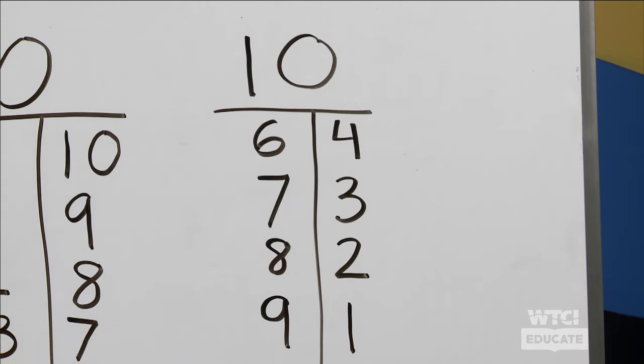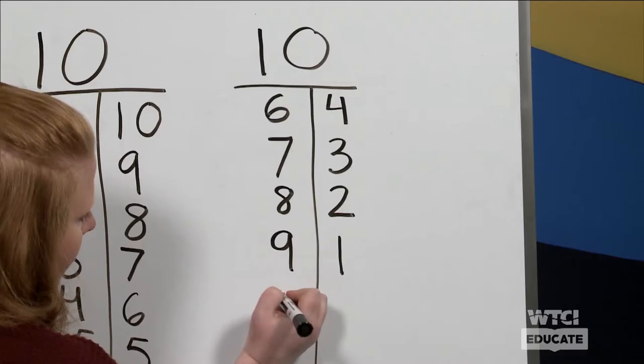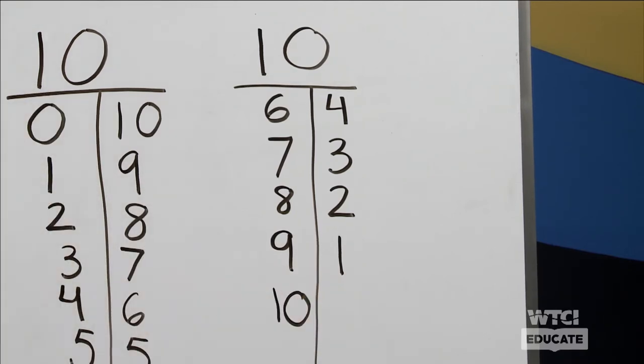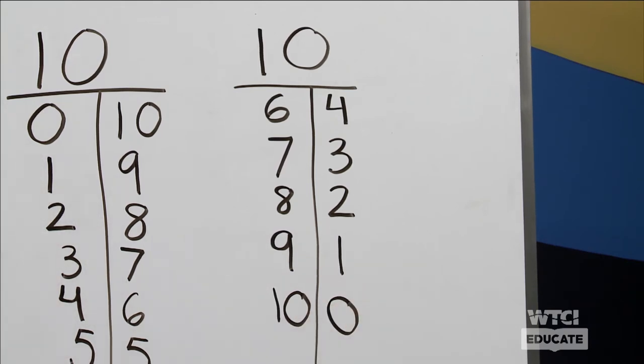Here is the next one — this one might be a little tricky. You see that there are ten filled in. How many more do we have left that we need to fill in? Did you say zero? You are absolutely correct! So we have ten and the number zero — because there's no more that we need to fill in — makes the number ten.